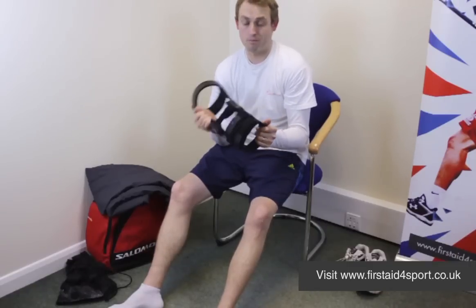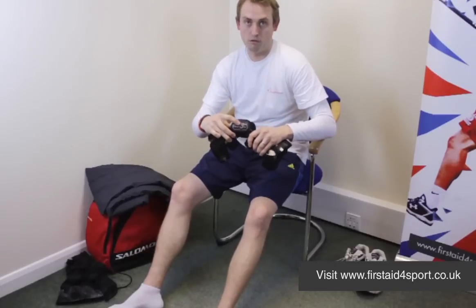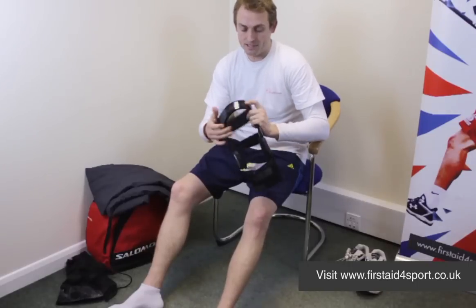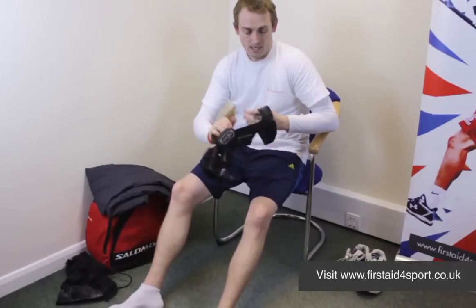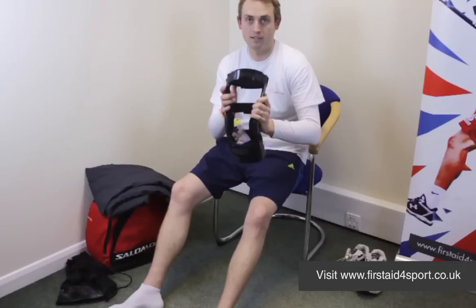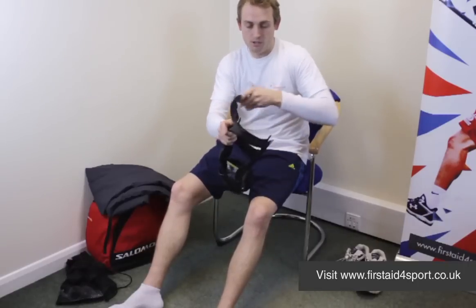It's also a great brace for peace of mind. It has Donjoy's Force Point hinge system on it. It is a really nice, lightweight steel brace. You have to excuse Donjoy's paint effects, because it's not a carbon fibre brace — they've just painted it on there to look nice, but it isn't carbon fibre. So it's a really nice brace.